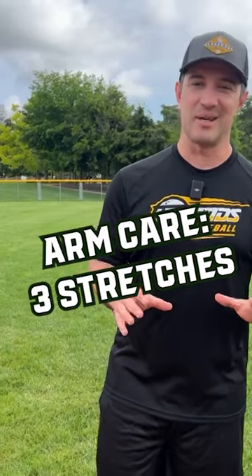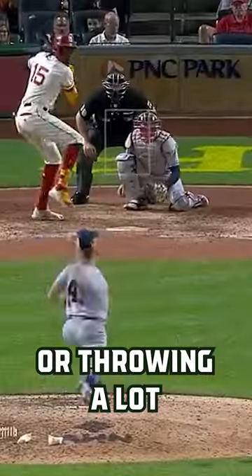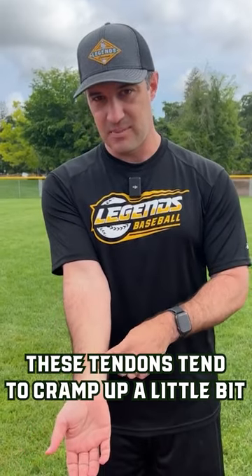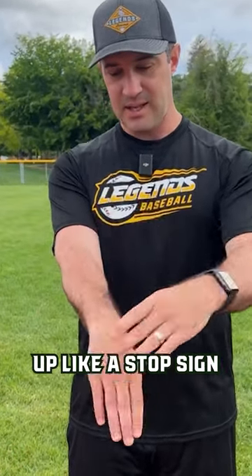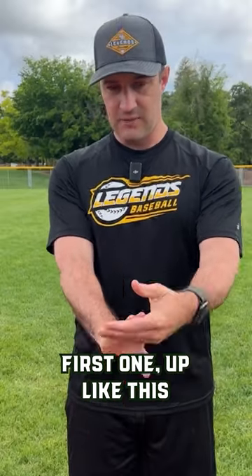Your forearms get a little bit tight — if you're anything like me, they definitely do after swinging or throwing a lot. These tendons tend to cramp up a little bit. Here are three little stretches that you can do: up like a stop sign, down, and around.